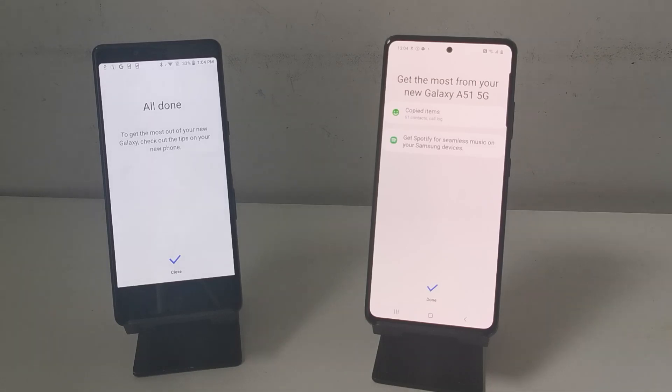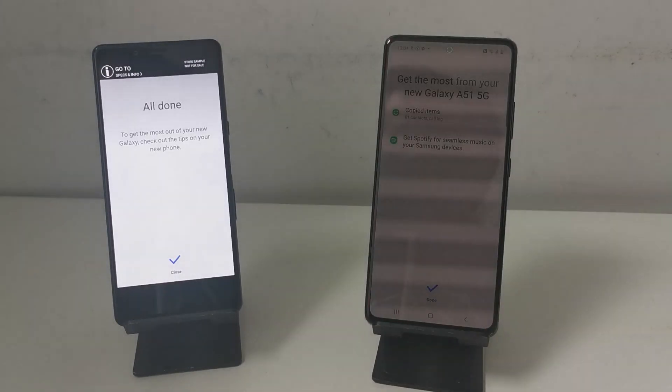And that is all it takes to transfer all of your stuff from your old phone to your new Samsung using Smart Switch. I've been Billy from Mid Communications — thanks very much for watching and I'll see you in the next one.